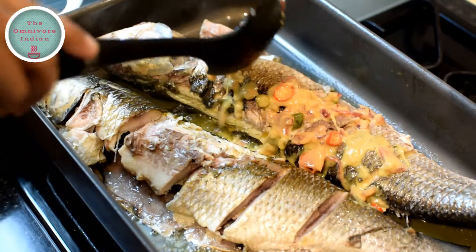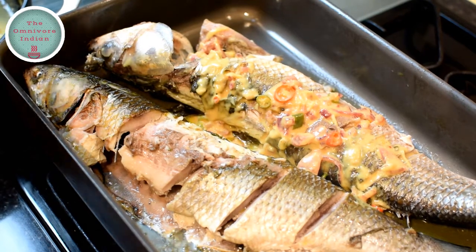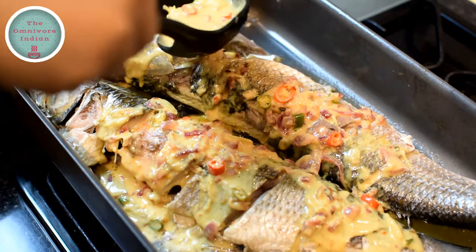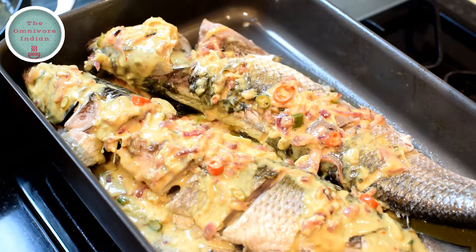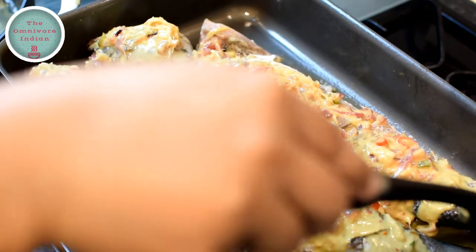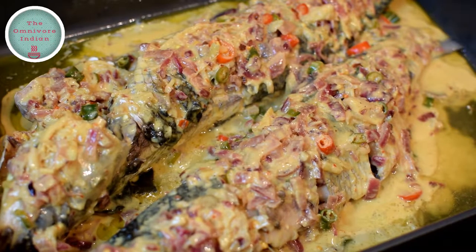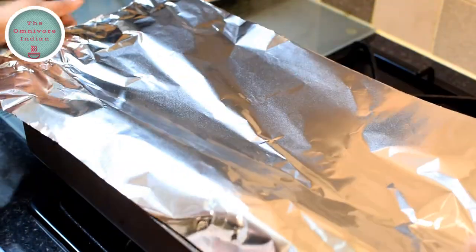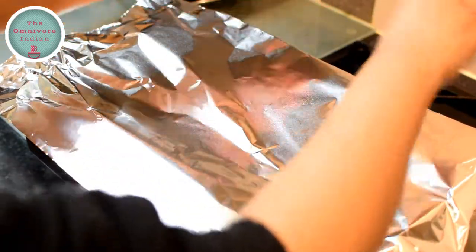Let's pour the coconut sauce over the fish now. Make sure that the gas is turned off while you are doing this. Drench the fish in the sauce and cover the baking tray with foil, and seal it well along the edges.